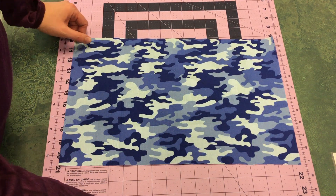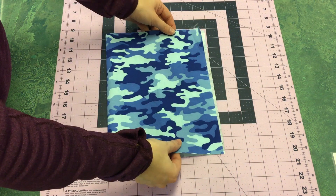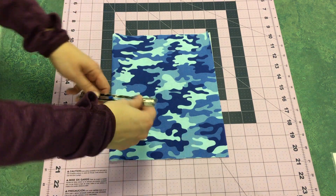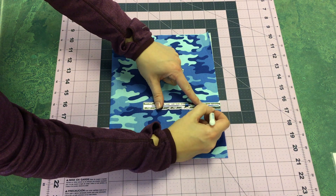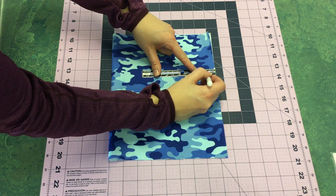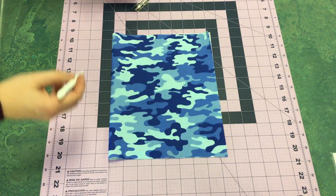Now it's time to find where our pocket is going to go along our bag. First, take your fabric and fold it in half with the fold on the left side. I'm going to use my marking pen and a seam gauge to draw a 5/8 inch seam allowance, so I know I need to account for that much fabric as I'm finding center. That will be our seam allowance later.